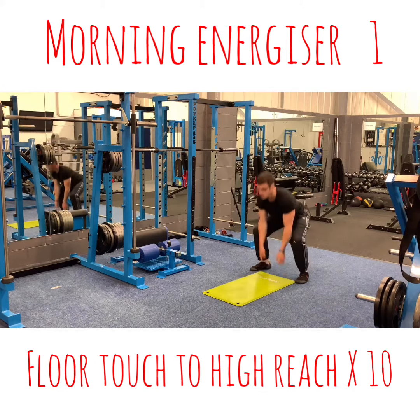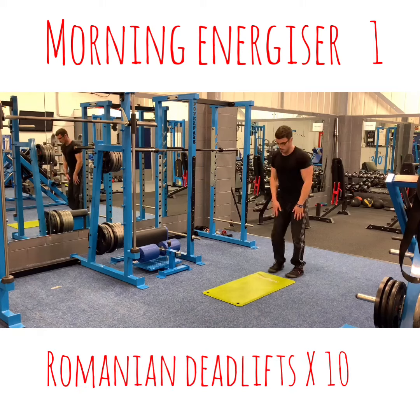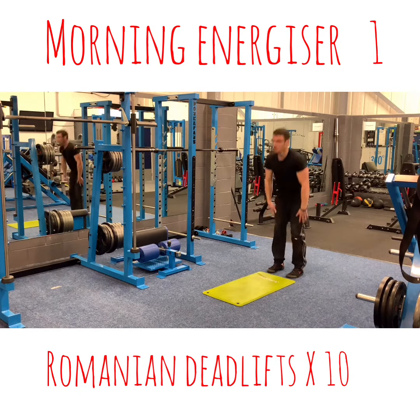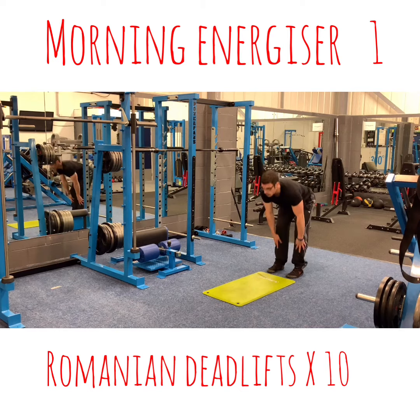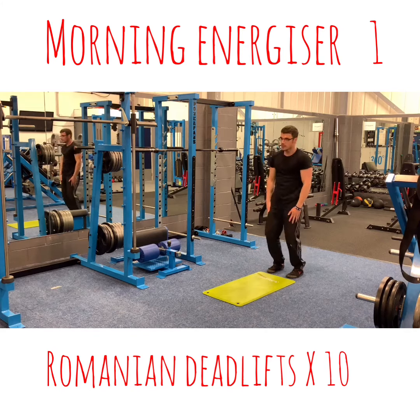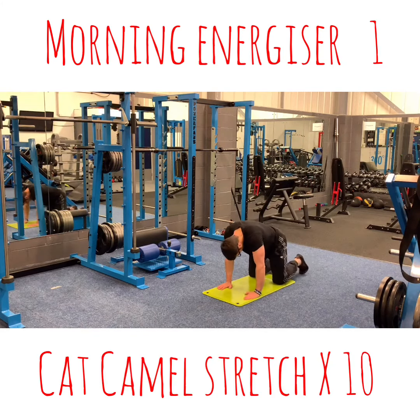And remaining deadly. 1, 2, 3, 4, 5, 6, 7, 8, 9, 10. 1, 2, 3, 4, 5, 6, 7, 8, 9, 10.